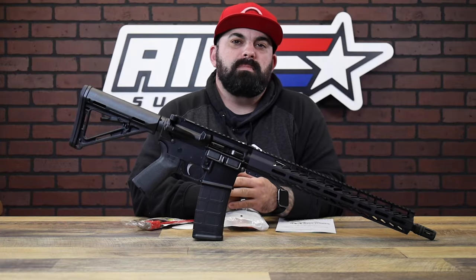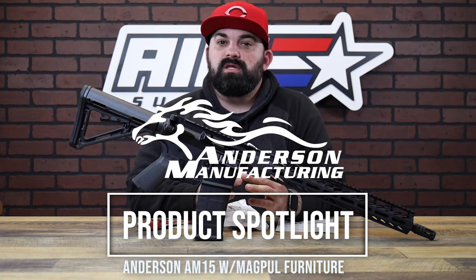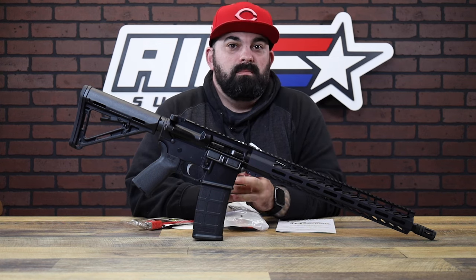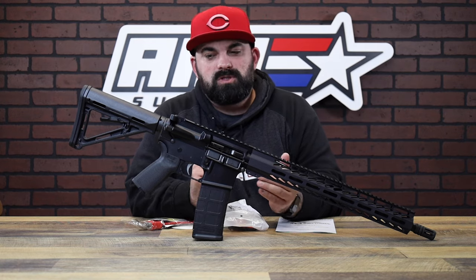What's up guys, James from AMSWERA Plus back with another product spotlight. Today I have something pretty sweet from the guys over at Anderson. This is an upgraded version of their AM15 rifle, but it's coming in cheaper than you'd expect and you get a little bit of some sweet add-ons.